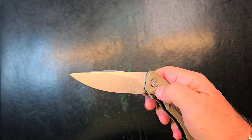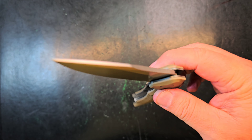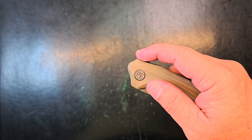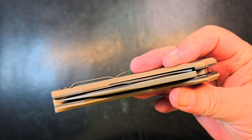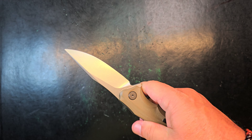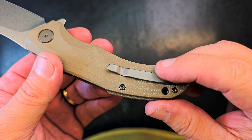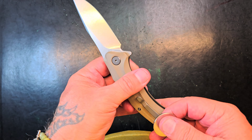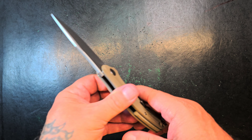Liner lock, back flipper only — very snappy. I already know there's no way I can fail this knife. There's so much detent that when it breaks it's got to go. Very snappy, feels assisted, lots of contoured milling going on. I wonder if that's titanium — looks anodized. Not steel. Yep.